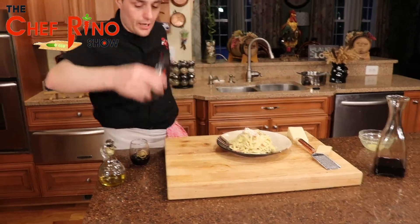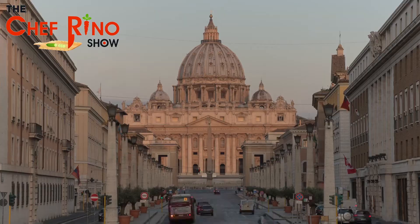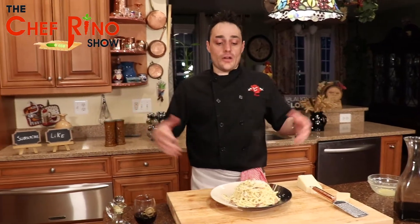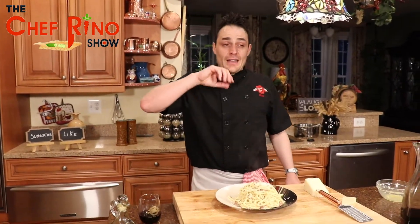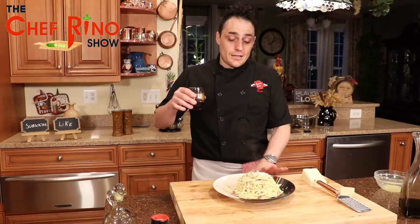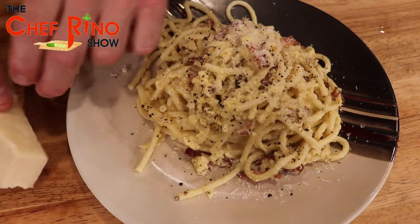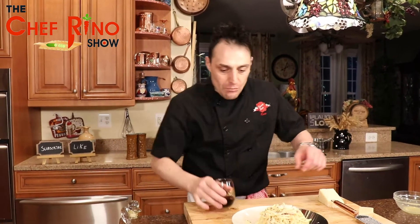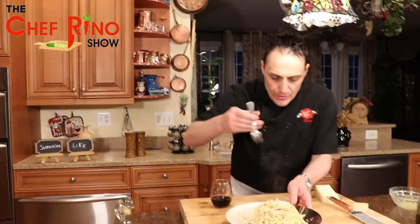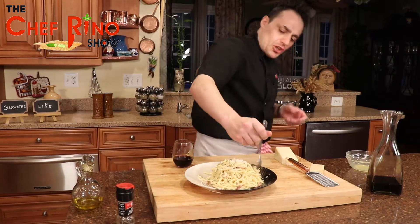Fantastico! This is carbonara from Roma — old Rome, la Roma — where the Vatican is located, all the culture, all the beautiful sites, La Fontana di Trevi. Everything is in Rome. If I missed anything culturally, please let me know, but this is a fantastic carbonara. Now let's get the wine and a fork — carbonara with pancetta, Parmigiano, and Romano cheese.